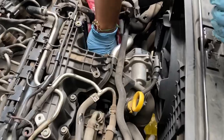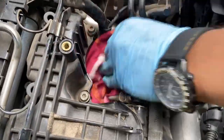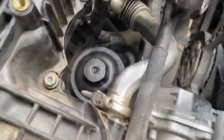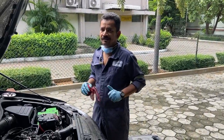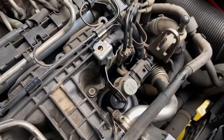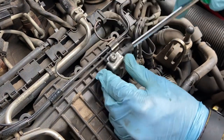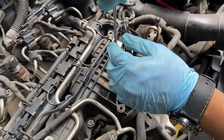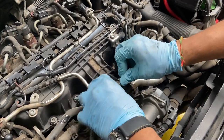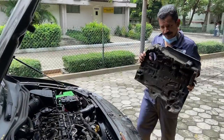Once you're done tightening, just clean the surrounding areas of any stray oil that may have fallen. That completes the oil filter replacement. Once your oil filter assembly is set in place, we can put this back. Be careful — this screw has a tendency to over-tighten. Put this coolant hose back. Once you're done, replace the engine cover back.